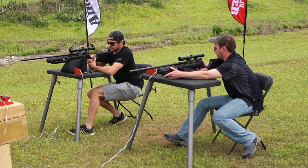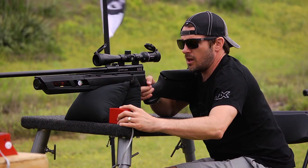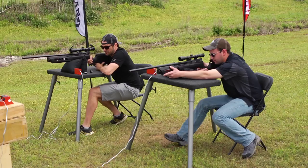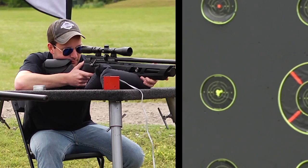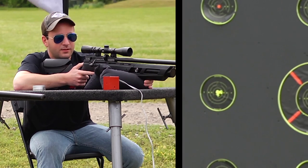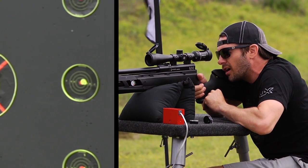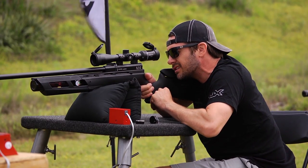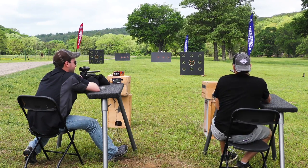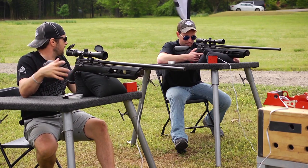Right around 900 feet per second with a 10.3 grain pellet — that's moving right along. It's about 18 foot-pounds. I've got a 14 grain pellet and it looks like I'm doing right around 8.15, 8.20 pretty consistently. In the wind, a nice little group there. Very nice groups on both sides. The trigger's not even that bad for a $300 gun. I'm impressed — five shots in the same hole. I'm happy enough.